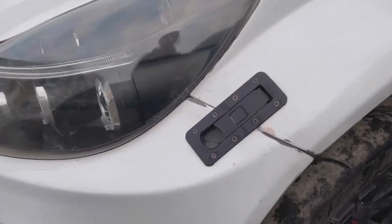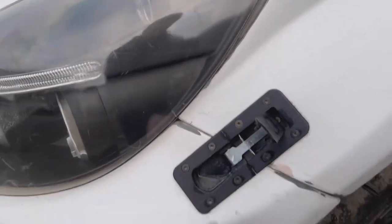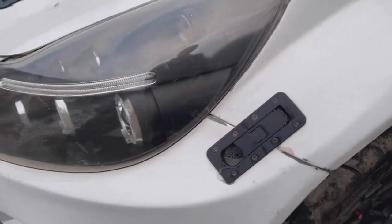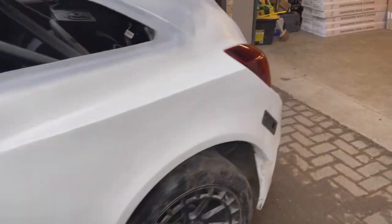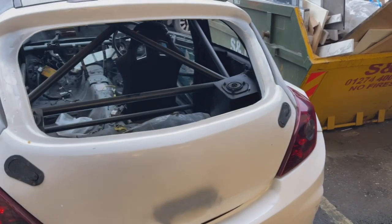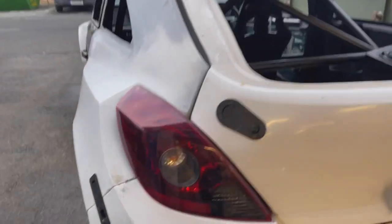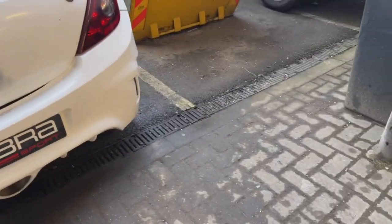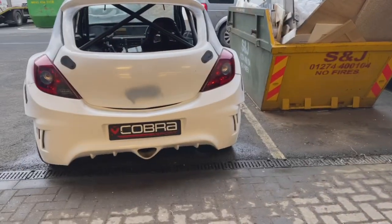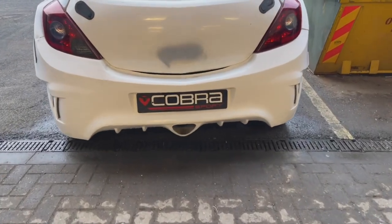As you can see, everything's quick-release, sponsored by Aero Catch. These panel fasteners are so cool — you literally just push the button in and click, pull the panel and it drops. Aero Catch is holding the bonnet on and Aero Catch is holding the boot on — four of them — so that boot will just slip straight off. Panel fasteners are holding the rear bumper on as well.